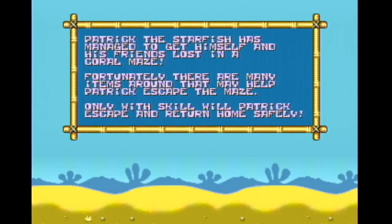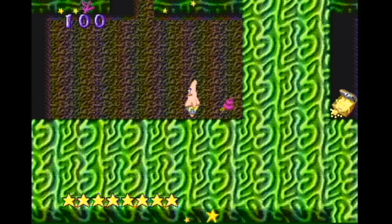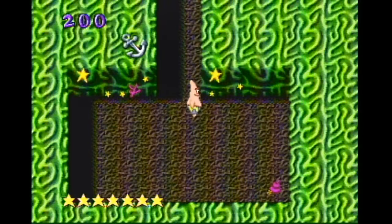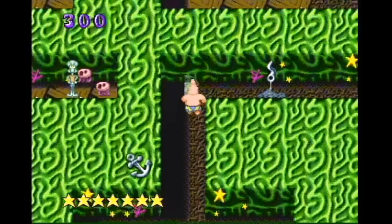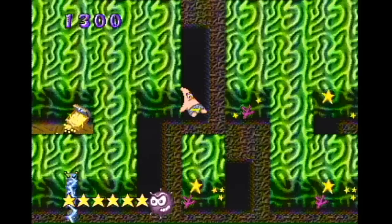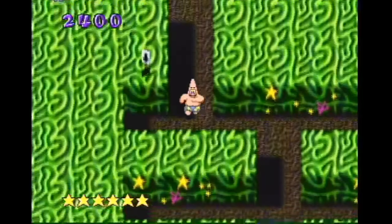Patrick and the Maze. Patrick the starfish has managed to get himself and his friends lost in a coral maze. Fortunately there are many items around that may help Patrick escape. Only with skill will Patrick escape and return home safely. Oh, I love this. So Patrick has grown a nipple net — it just comes out of his tits and grabs things and thrusts them away. No real animation here, just straight out of his nipples. It's a maze. Is it amazing? It quite is not.